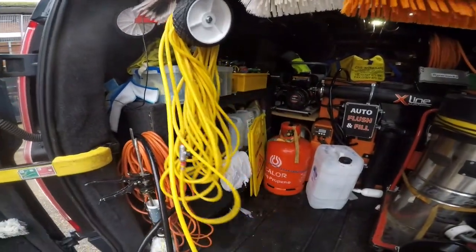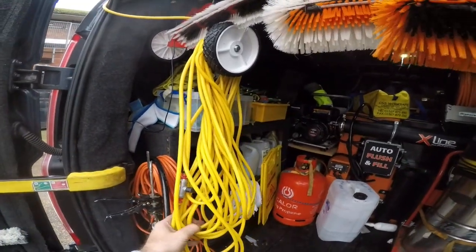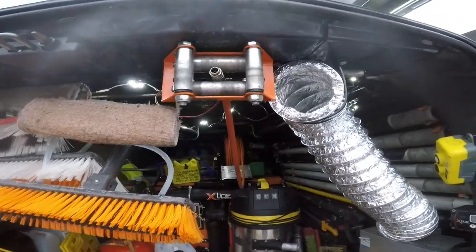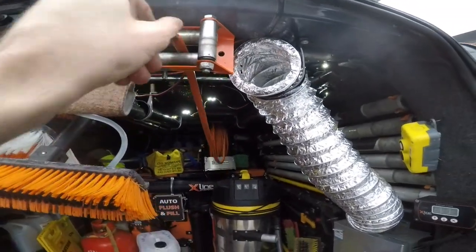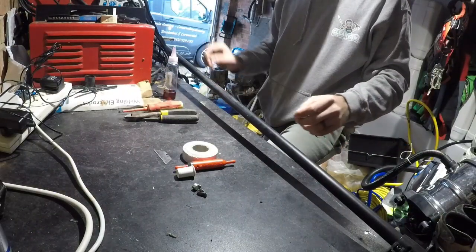Are you sick and tired of having all this hose hanging out of your pole? You want it nice and clean, just with a hose reel pole? Then watch the rest of this video. How are you doing, guys?